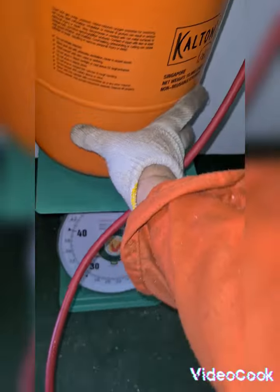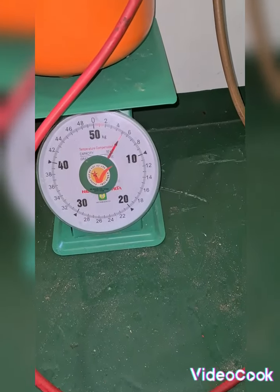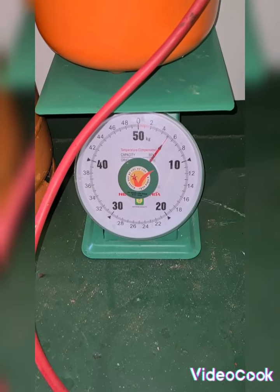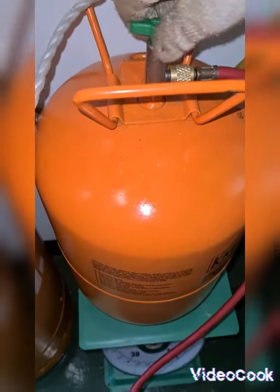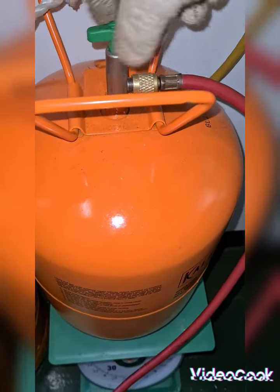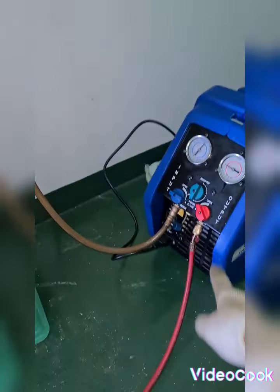I'm going to weigh this one on my weighing scale. Initially it has 4.45kg. Now I'm going to open this valve — as I open it you'll hear a small hissing sound.